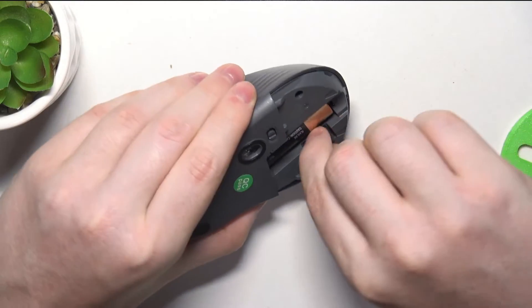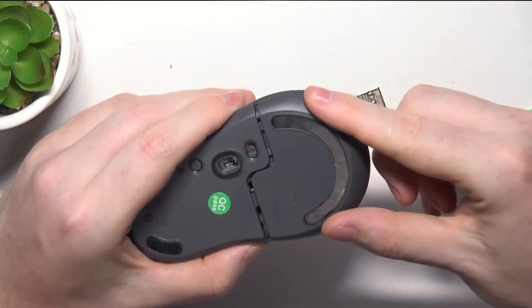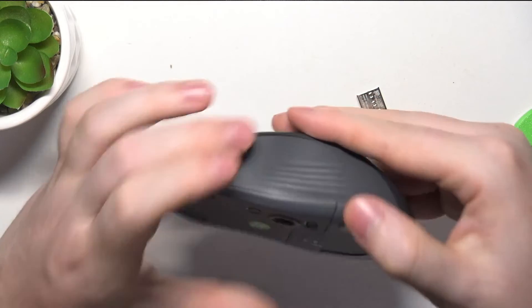Also, when the hatch is open, we can remove the USB receiver. Then close the hatch and we can try powering on our mouse.